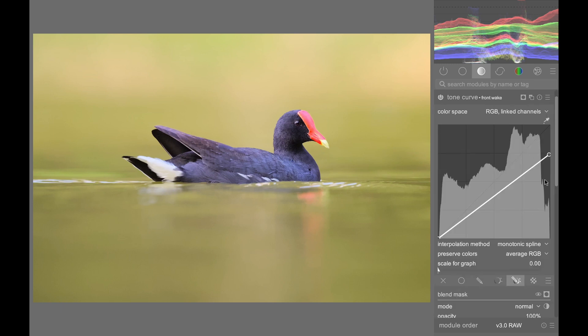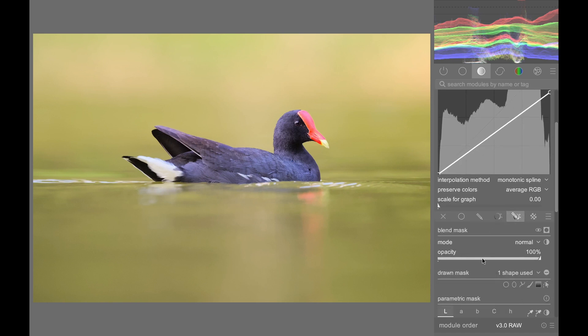Maybe I went a little bit too far there. Actually, here's another tip: instead of dragging the tone curve back up, you can also decrease its opacity a little bit. It's much easier — it's like a custom slider. First create the effect, then use the opacity slider to dial it back. And now it looks kind of natural.